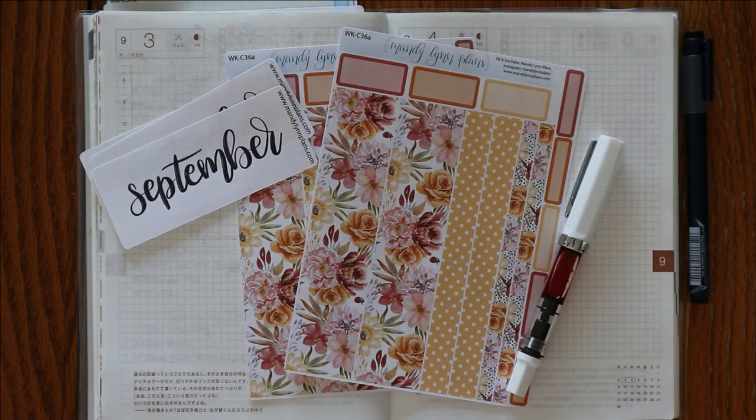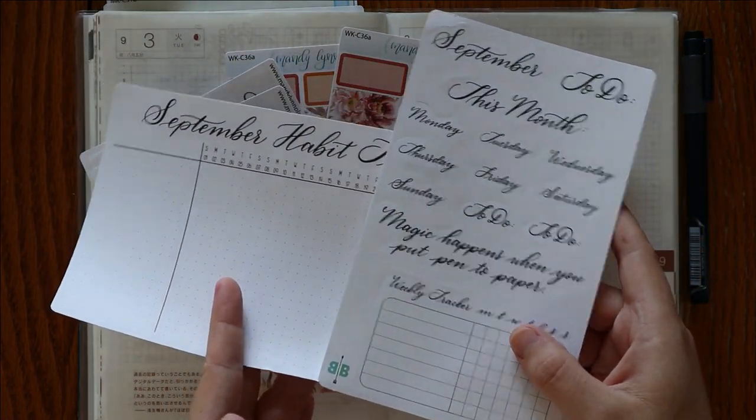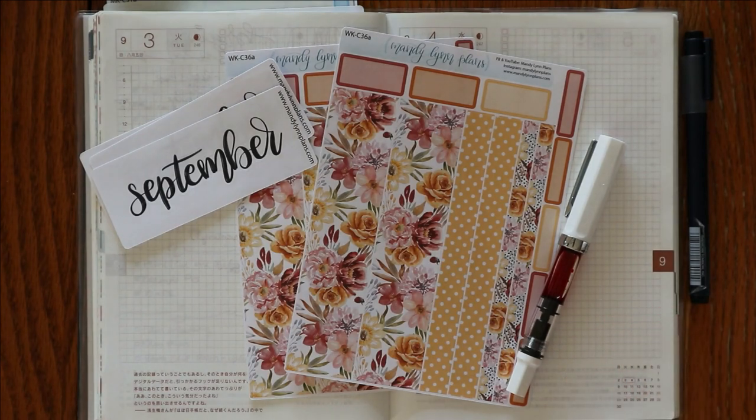If you watched my Boho Berry box unboxing, then you know that there was nothing to help with the bullet journal setup this month. In the past several months, there have been washi and stickers and things to put in your bullet journal. We did get a few of them, but nothing to help with the theme at all — no washi tape or anything. So I wanted to do something different.